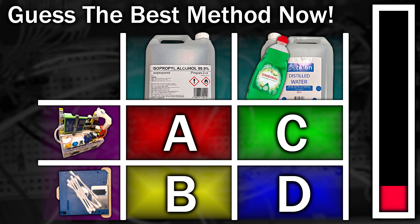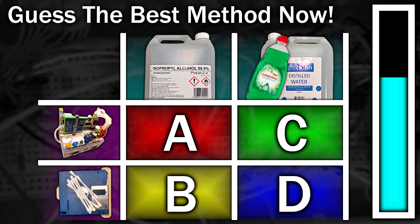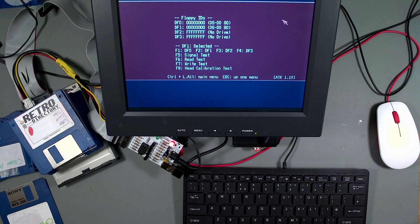They're now all waiting to be retested, so pause this video and write in the comments section below which of the four methods you think will be the most successful. Have you written something? Good, let's get on with the testing.